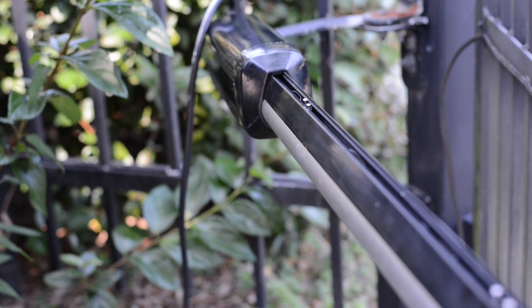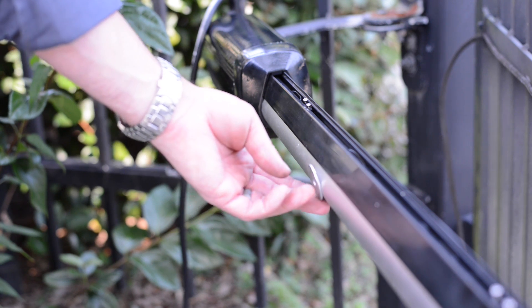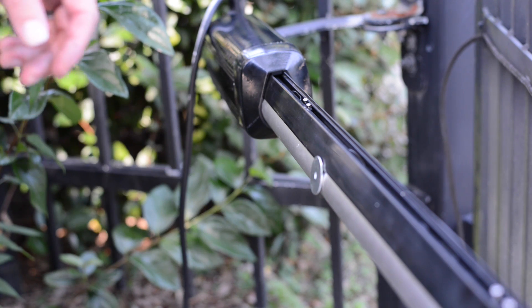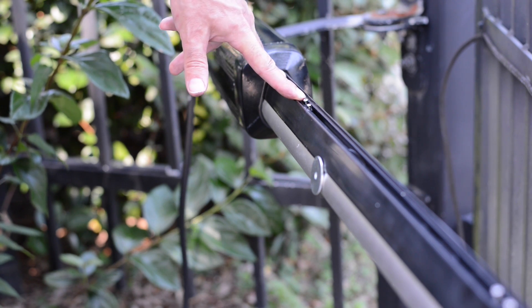I'm going to quickly cover two issues that sometimes arise when setting the limit switches. Number one: when setting the open position limit switch, we get some calls where someone will say that they cannot get the open limit switch to adjust far enough to reach the magnet. Here is a demonstration — this is where the magnet is on the end of the piston, and the limit switch is already at its maximum; the wire only lets it go out this far.